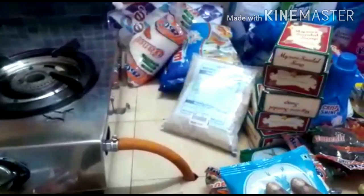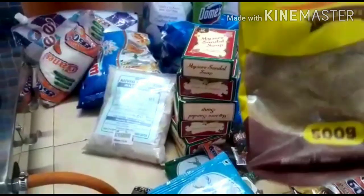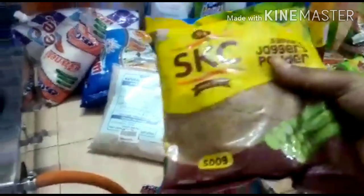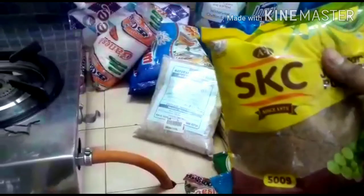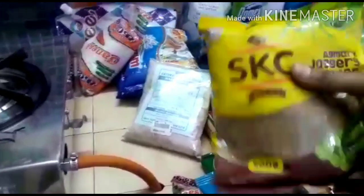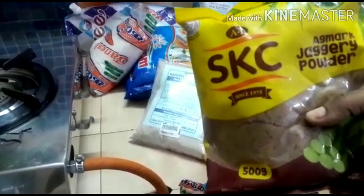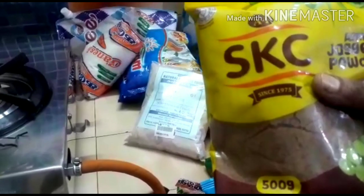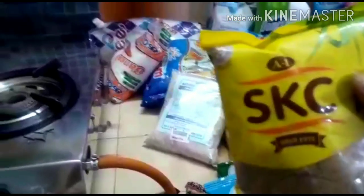Jeera. I use organic paste. I use a 1.5 kg bag of wheat that is used in the market. White sugar is very good. That's why I have spent a lot. I have a good thing.